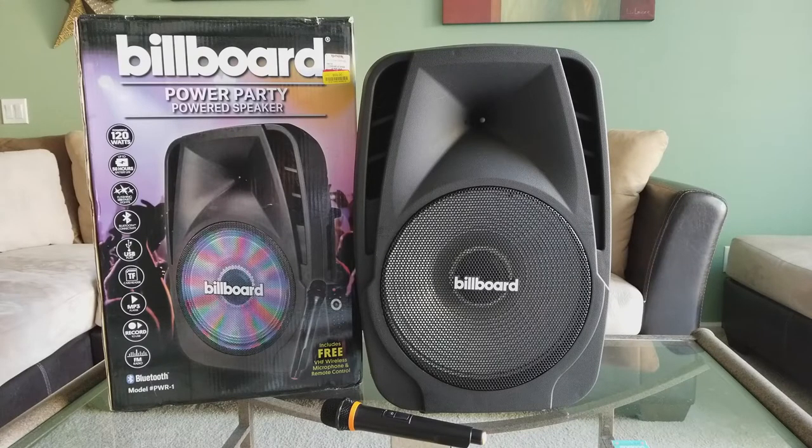Hey YouTube, welcome back. Today I'm going to do an in-depth full review about this speaker. This one is a powerful 120 watts, up to 50 hours of battery life — though the description says five hours if you crank the volume up to 50%. It also has flashing LED party lights and Bluetooth connectivity, and it offers a USB port so you can connect a flash drive or thumb drive with MP3 files.